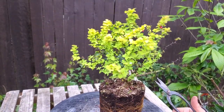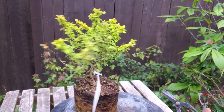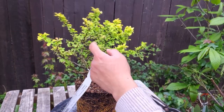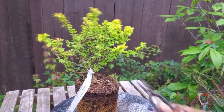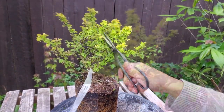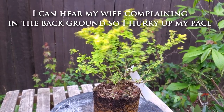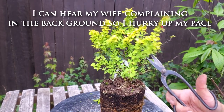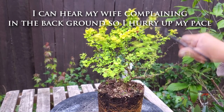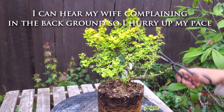I'm taking all the main branches off and I like to work my way around the tree instead of staying in one spot, so you can get a vision of the tree from all angles. I want to work this into kind of a shohin sized tree, so I'm going to start taking things back so that it's not as tall. There are some dead branches to remove as well.